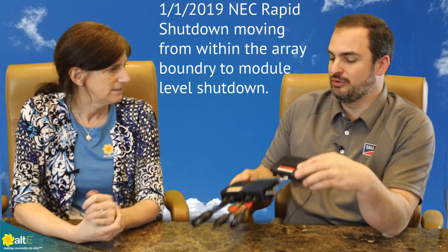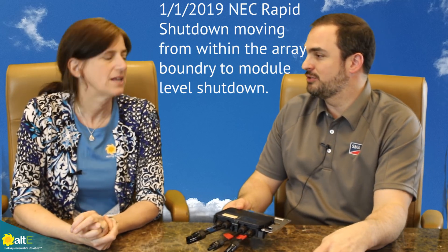After January 1st, 2019, you would want to have a unit on every module. Thank you very much, this was really very helpful. Thank you for having me — wonderful show. I'm Amy from the Alte store here with Tyson from SMA. Thanks for watching. Give us a like and a share, make sure to subscribe to our channel and go to our website, altistore.com, where we've been making renewable doable since 1999.